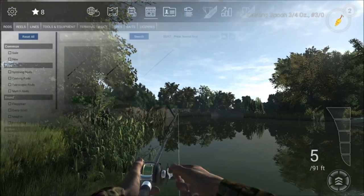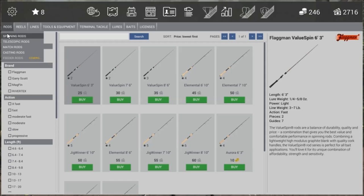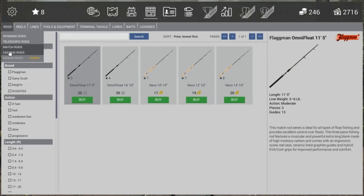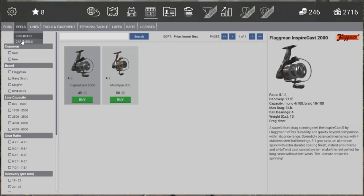So let's take a look at the shop - this is where you get all your fishing gear. You have got numerous items: fishing rods, reels, lures, nets, hooks, lines, floats. You name it to do with fishing, it is in here.